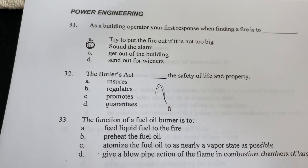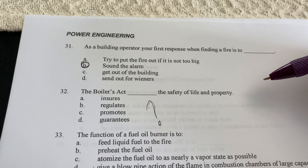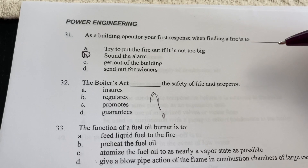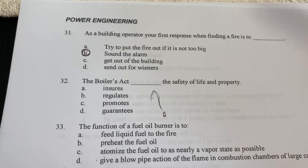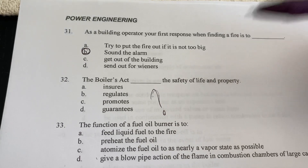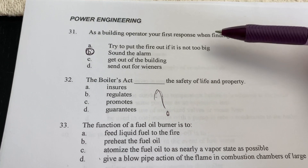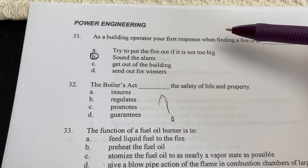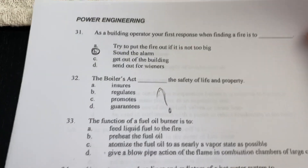Regarding the Boiler Act, it relates to the safety of life and property. I tried to find the exact answer for that question but could not find a definitive one. Words that work well include: the Boiler Act ensures, promotes, or guarantees the safety of life and property. I'm not sure of the exact wording — if one of you guys knows, please help and leave it in the comments.